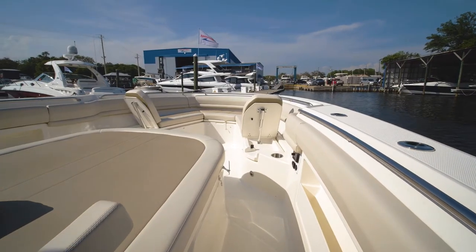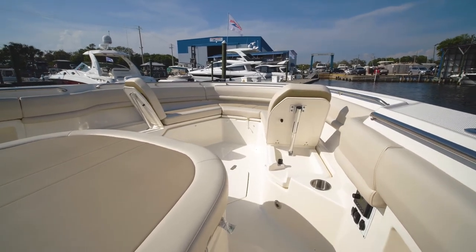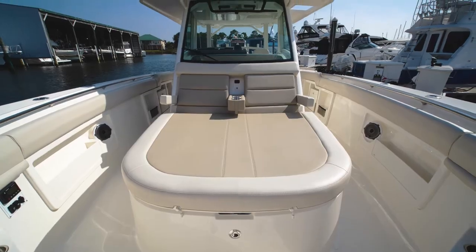Moving forward, you will see ample room up here as well, with backrests for your guests if you want to ride underway, and you also have a large sun pad with garage storage underneath.